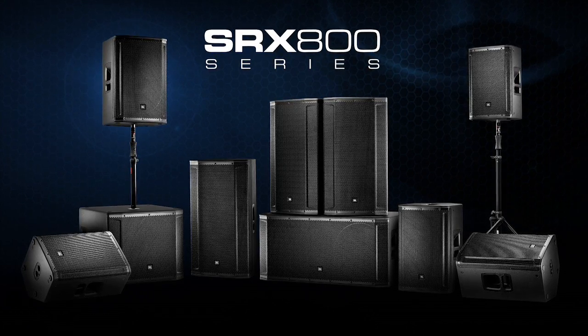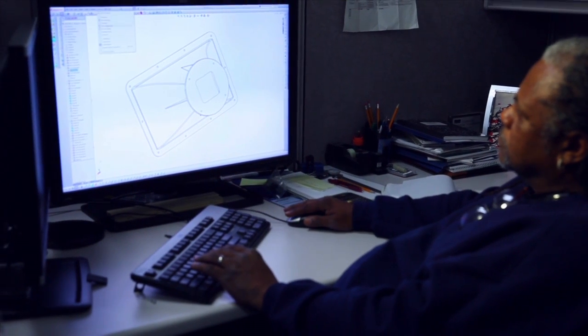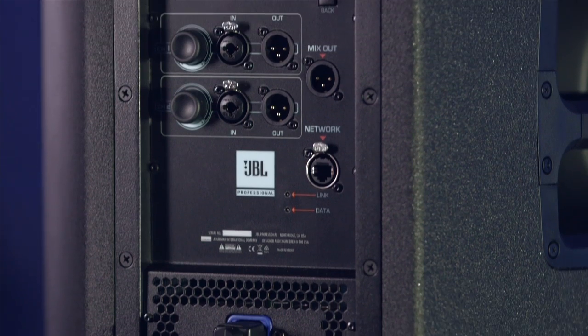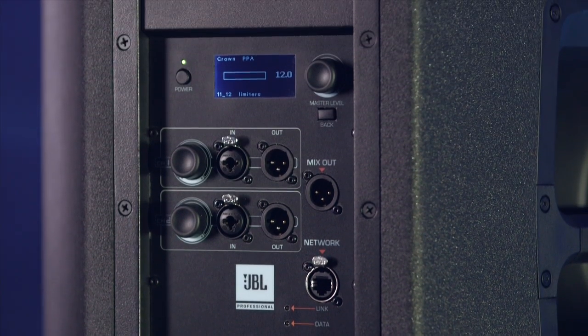The most exciting thing about this product line was how we were able to reach across all of Harman to harness the very best experts in their fields. Transducers designed by JBL engineers, power using Crown's proprietary DriveCore platform.